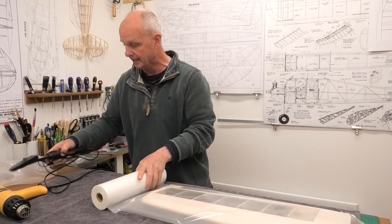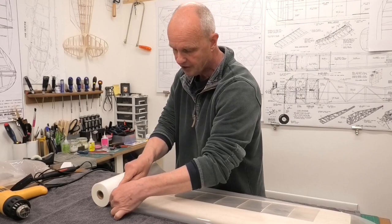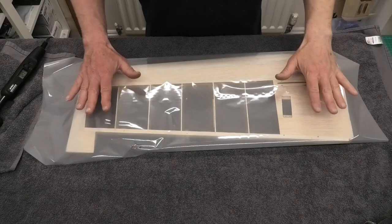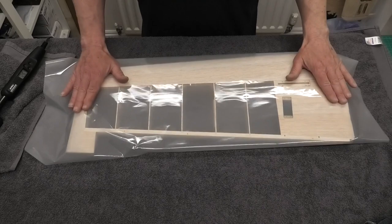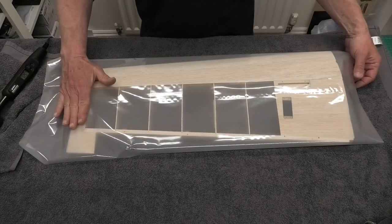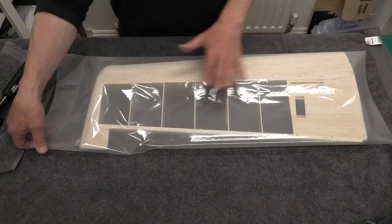There we go. It's quite nice when you've got such a cheap product — there's no point in wasting it, but you're not trying to conserve every little bit as you would with more expensive films. We've cut a piece big enough to cover this wing. I've now got it set up on a towel — not to protect the wing, but just to stop it from sliding around and give it a little more stability as we're working on it. We've got plenty of overlap on the film so we can pull it around this wing tip.